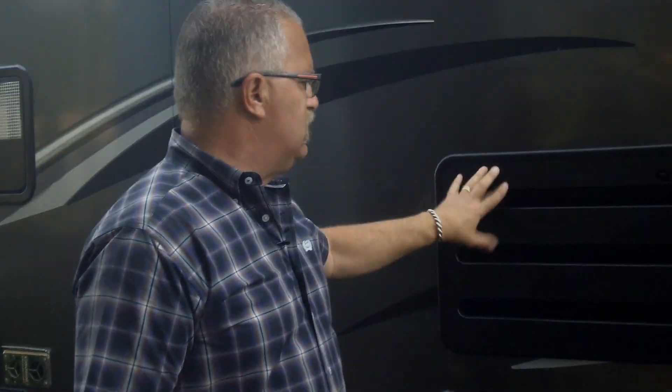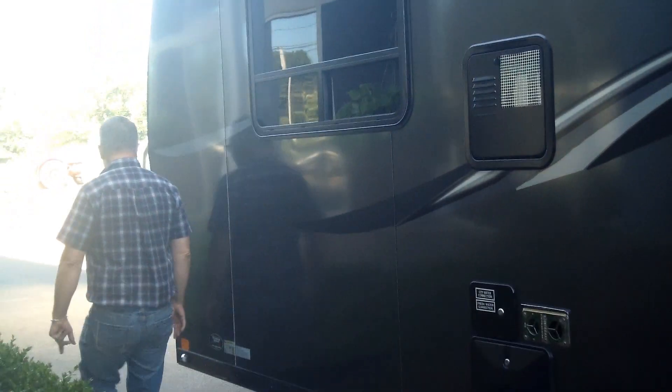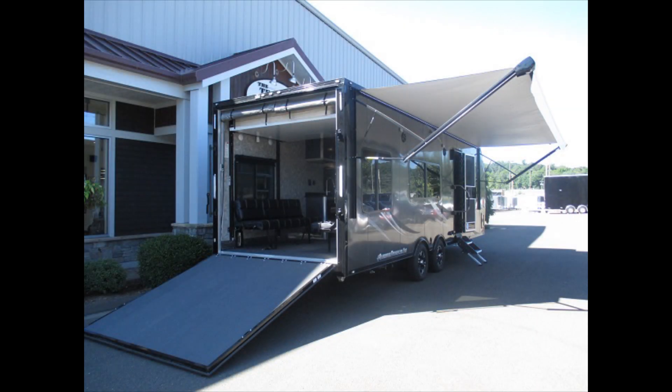All of ATC's aluminum toy haulers are seven-foot-six tall, so there's a lot of clearance inside. On the inside, we've got double air conditioners on this one as well as two TVs. This is the back side of the refrigerator, and back up front you've got your battery storage — this vent here is just for venting the batteries. This is Mike from the Trailer Depot doing a video on an aluminum toy hauler from ATC — a high quality, lightweight, all-aluminum frame toy hauler unlike any other on the market.